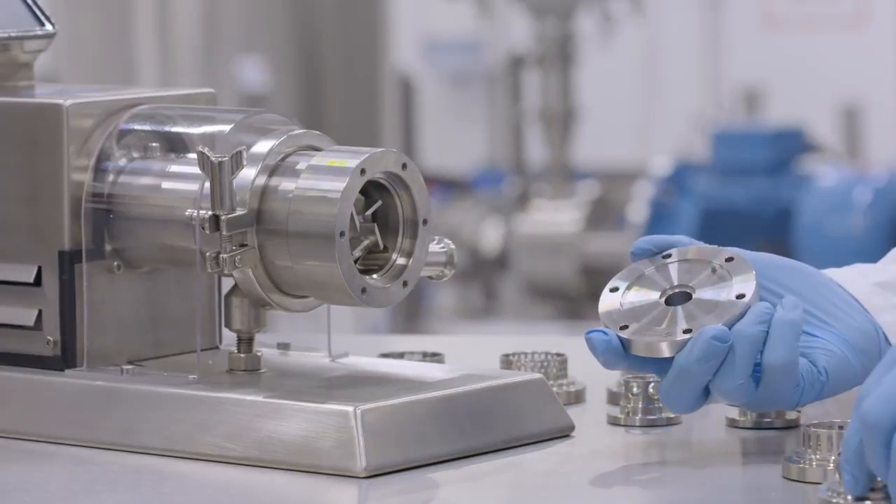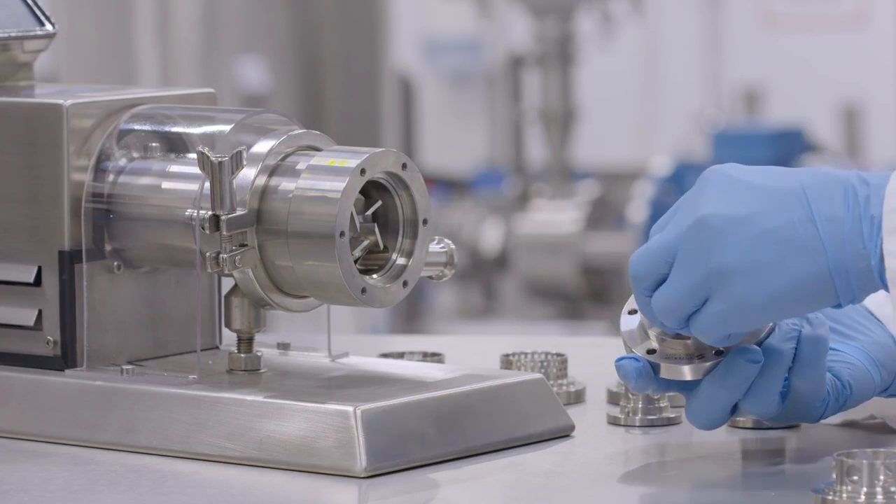Self-pumping and aeration-free, the Verso is equipped with a range of interchangeable workheads.